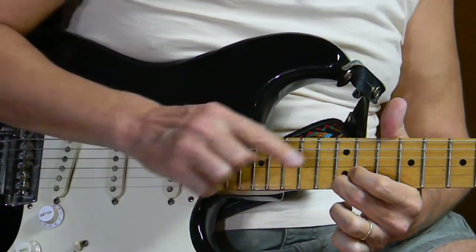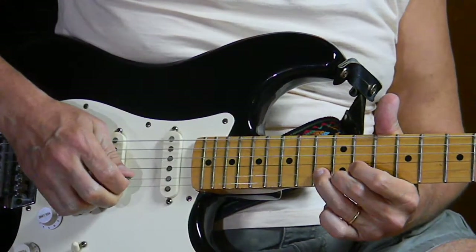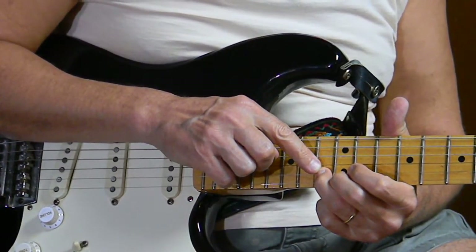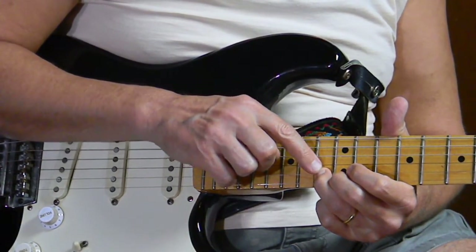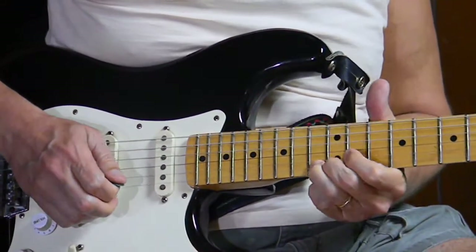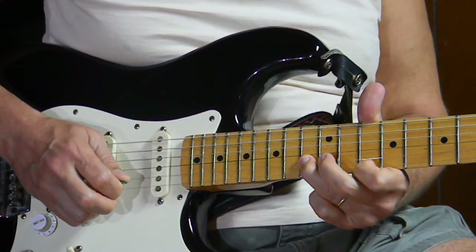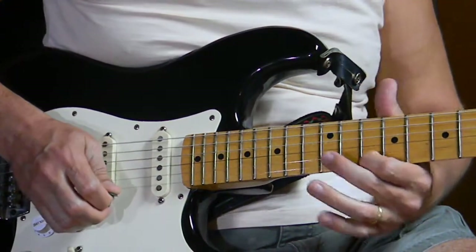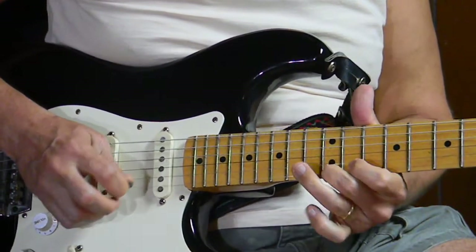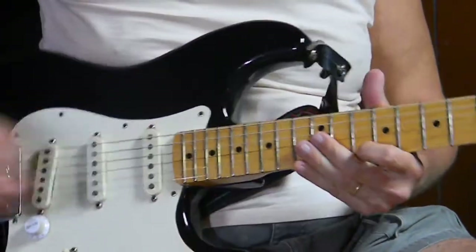Then we go down one fret to the first string, 12th fret, and across to the second string, 13th fret, and then across to the first string, 10th fret.